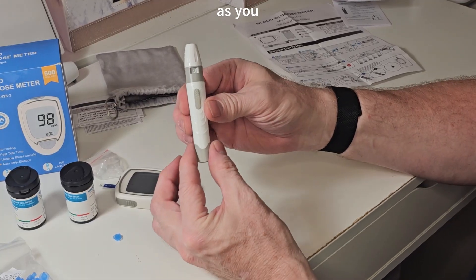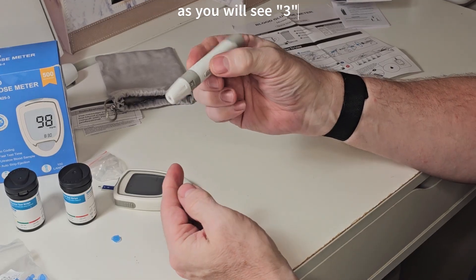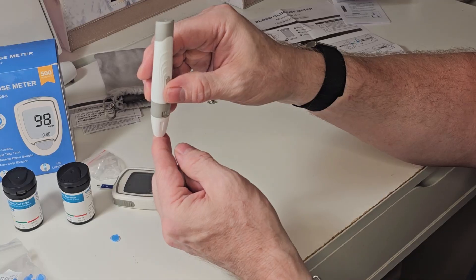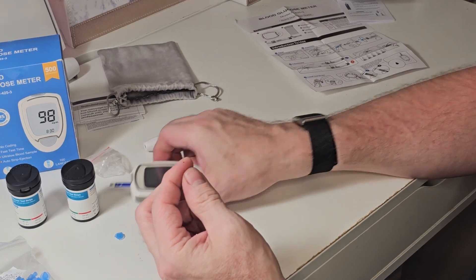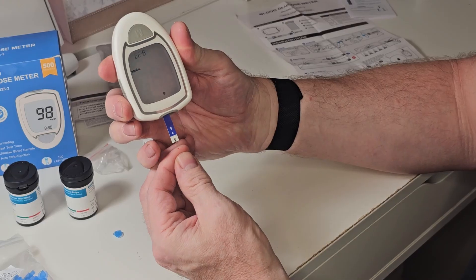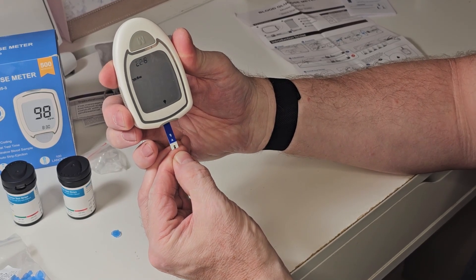Set the lancet to a depth of two, pull this back and you'll hear it click — now you're ready to go. Press that button to release it; it does have a little sharp pain to it. Then squeeze out a little bit of blood and put the meter right there to test.